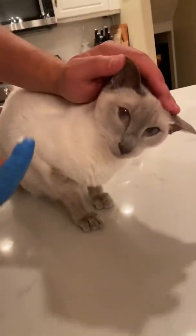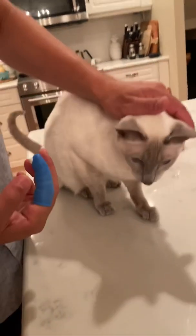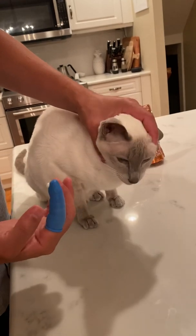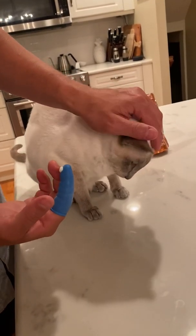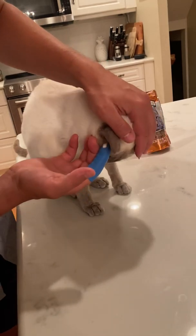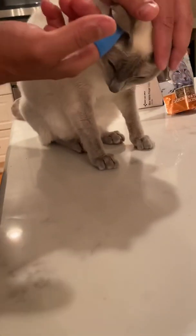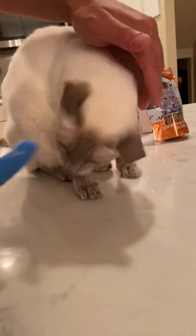I'm looking for the upper left quadrant of the ear — essentially outside of the hair that's typically on the right-hand side. I'll cup the back of her ear, put the medication in, and quickly make contact.